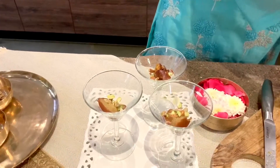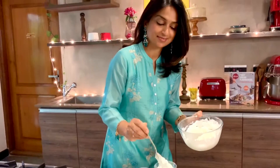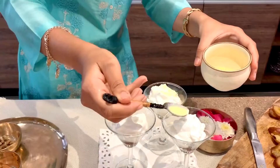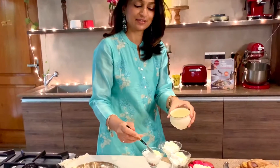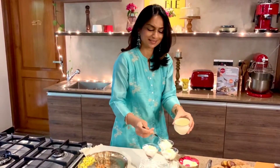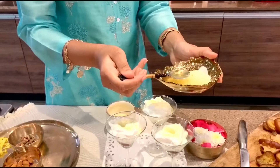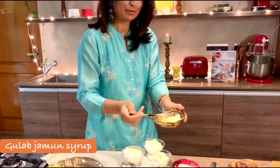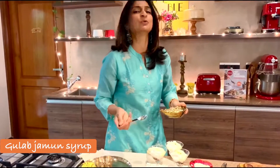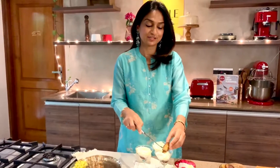Time for the mousse! I like to add a layer of saffron on top — gorgeous, I love this yellow colour, it adds so much flavour to the yogurt cream. And as I always say, no wastage — I'm using the syrup from the gulab jamun to flavour that yogurt mousse just a little bit. You don't want to make it too sweet, just a wee bit. Finish it off with the delicious gulab jamun.